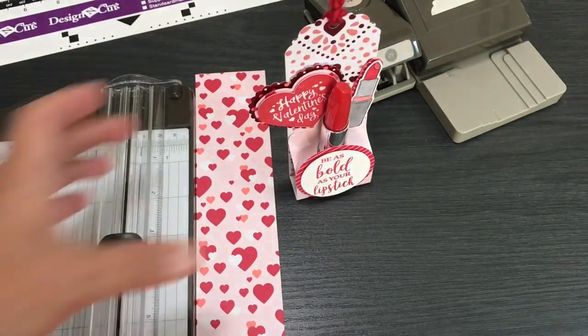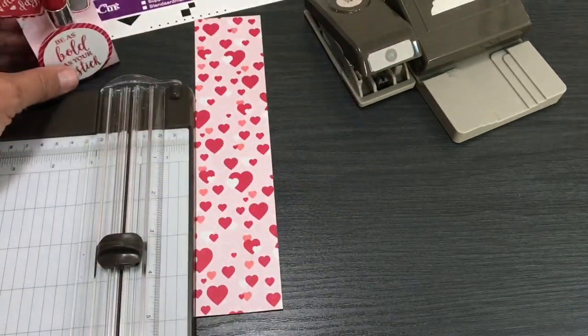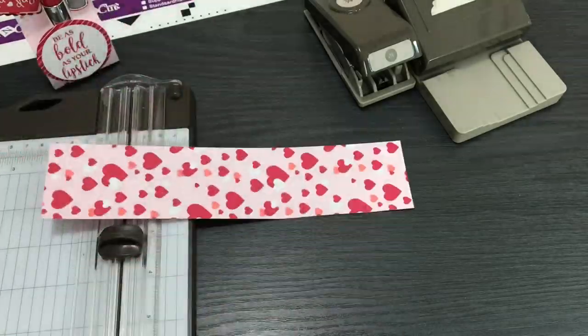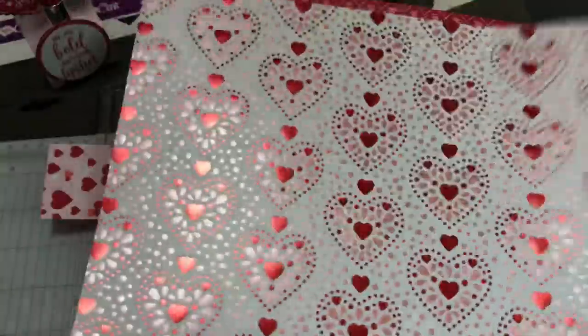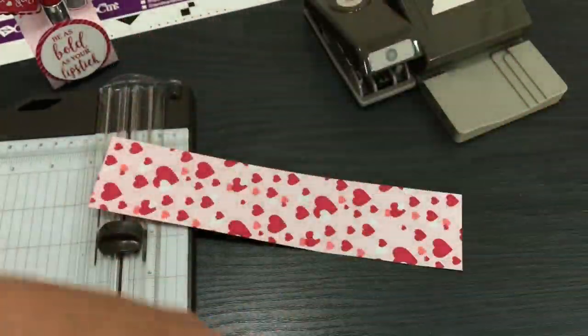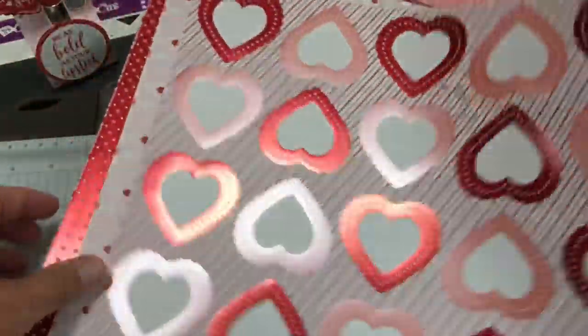I'm going to tell you all the materials I'm using. I'm using a piece from the From My Heart designer series paper by Stampin' Up. You can still get this — it's limited edition, meaning it's available just during the spring catalog, the 2020 spring catalog. There'll be a link if you want a catalog; please give me your mailing address if you're in the U.S. All of our designer series papers are double-sided — well, most are double-sided. This one is double-sided.